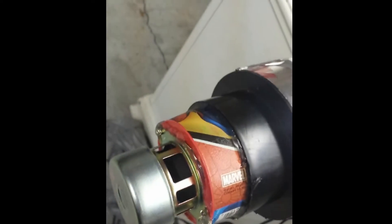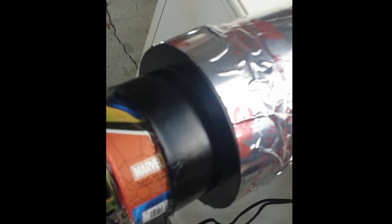Used a lot of hot glue just to make the seals tight. Not sure if I did a perfect job, but whatever - it's just for fun.